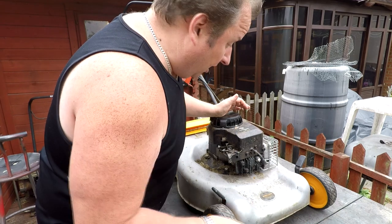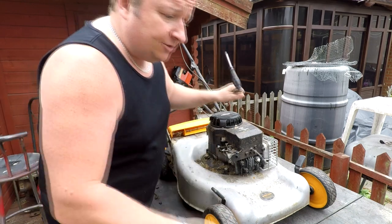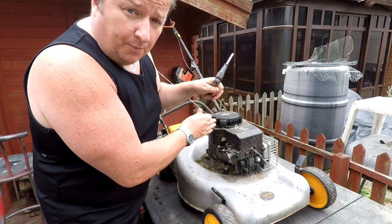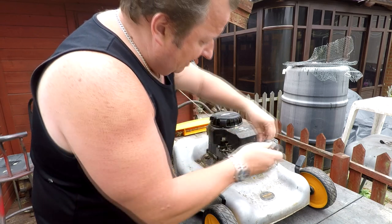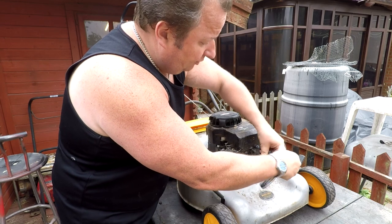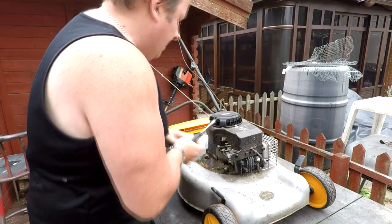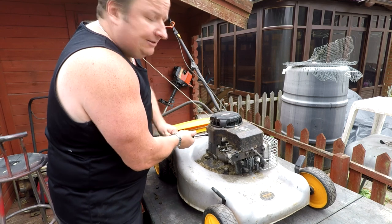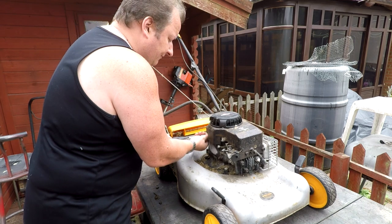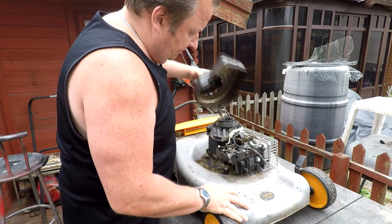We've got the carb off - that's going to be the offending article. But one other thing that can cause slow revving is something underneath the recoil cover stopping the governor arm from moving freely. So even though we've got a carb issue, I'd recommend taking the cover off anyway - you may find there's rubbish in there that's congested, which can make the lawnmower heat up and overheat. It's only three little 10mm screws, so it's worth doing.